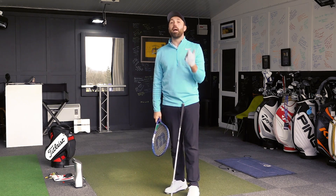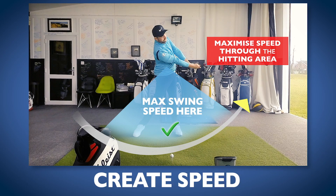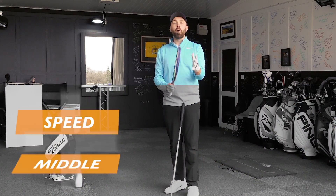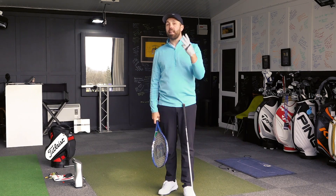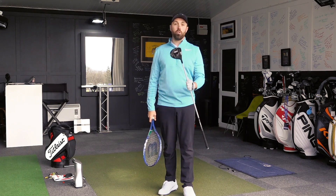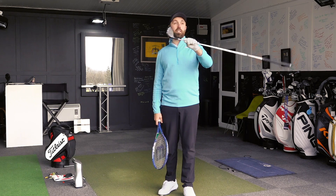You want to blend them both, practice them both, and monitor them both. Create speed — great. Being able to find the middle of the club face — great. Blending those two components together, that's where you're going to maximize your distance and hit the ball further. Let's talk about the last stage, stage number three — we're going to talk more about what the club does and how we can make sure it's fine-tuned for us to get the most distance out of our shots.